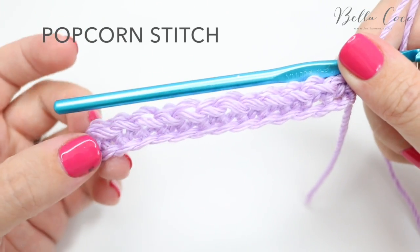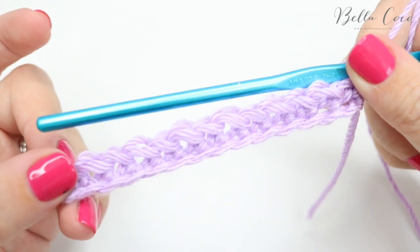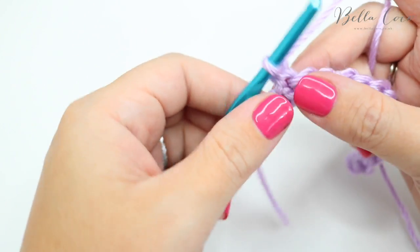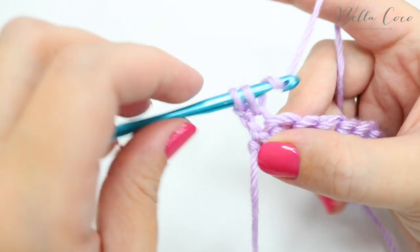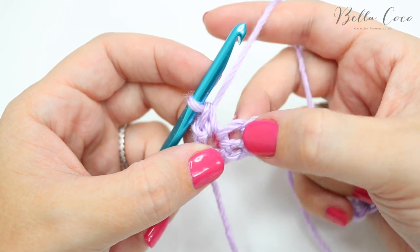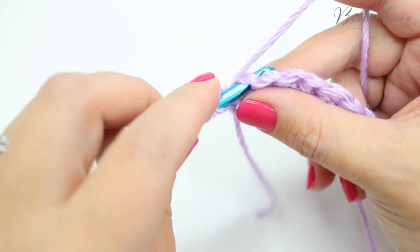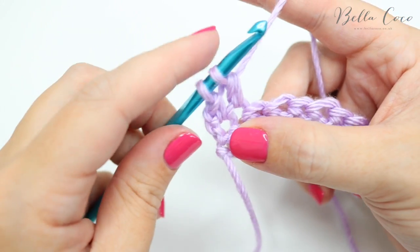Finally I'm going to show you the popcorn stitch, which is probably the most advanced out of the three. I'm starting with the same base as before — chain one, turn my work, and do a double crochet into this very first space. Now what we're going to do is do five trebles into the next stitch — remember that's double crochet in the US. So it's yarn over, insert, yarn over, pull through, yarn over, pull through two.